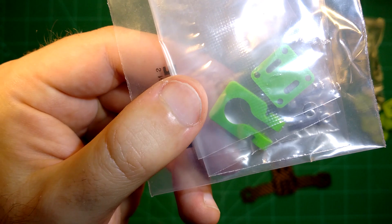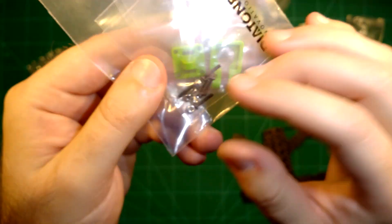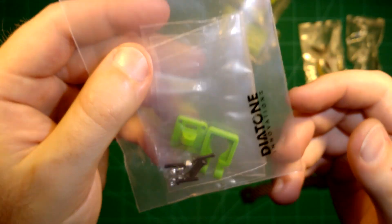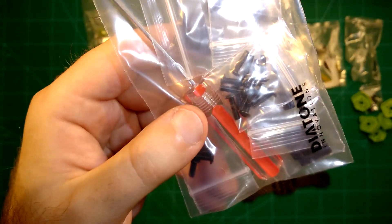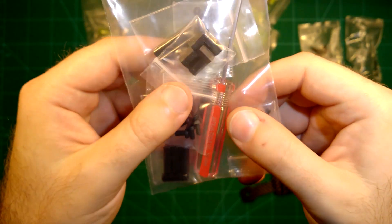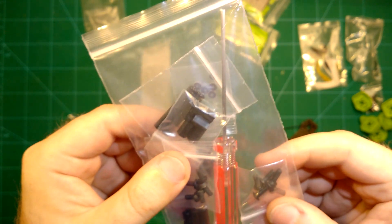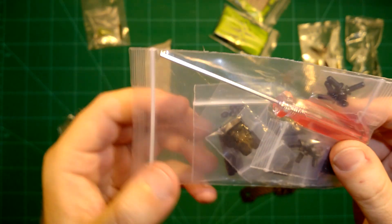They also provide you with a camera mount — you all know this camera mount, it's very nice. I already had a review of this before. Again, very nicely packaged. Then here comes all the hardware you need — all the screws, the standoffs you need for putting together this frame. They even include a screwdriver, which we will try to use.